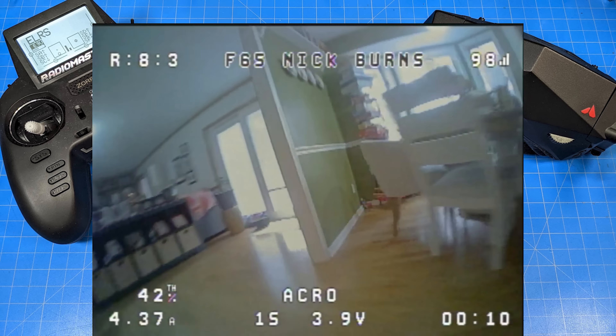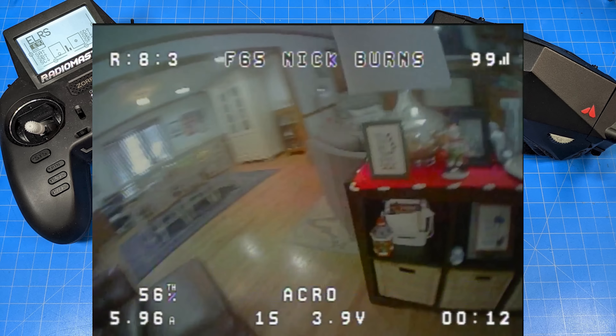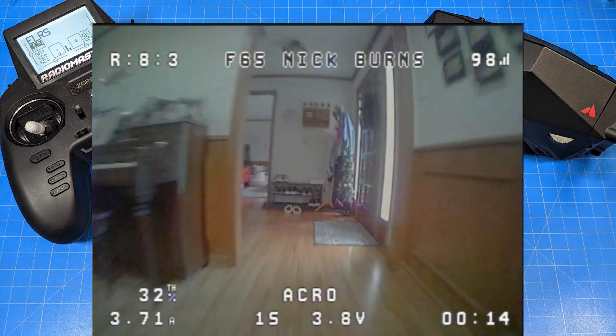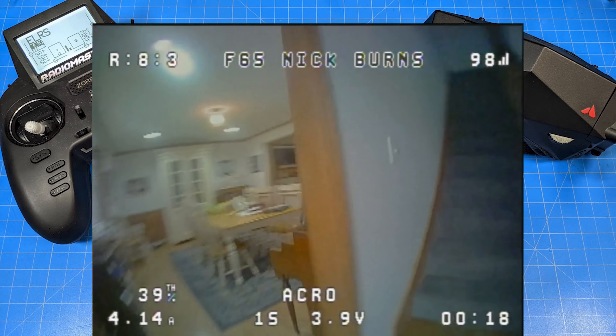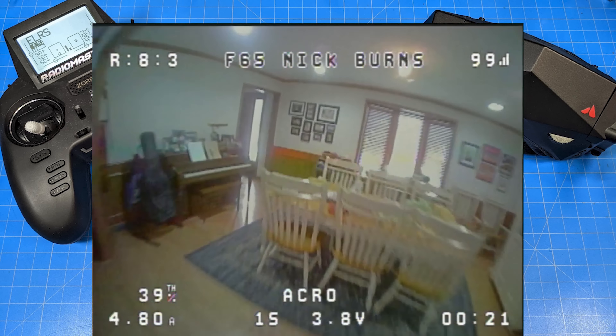Anyways, that's what happened to me every time I flew these things — I would hear that little voice in my head. The F65 is going to be more friendly for smaller indoor spaces.